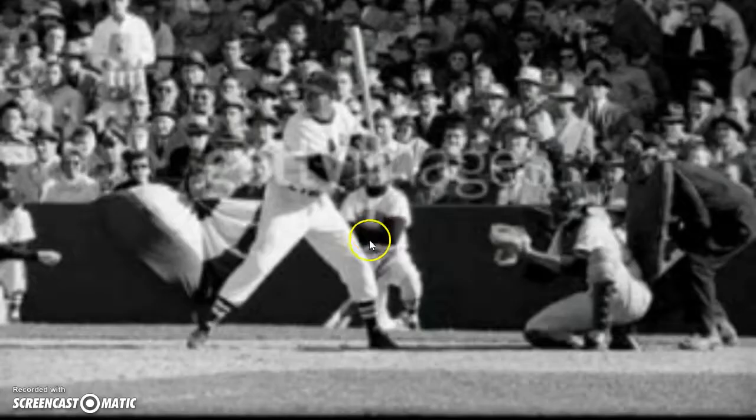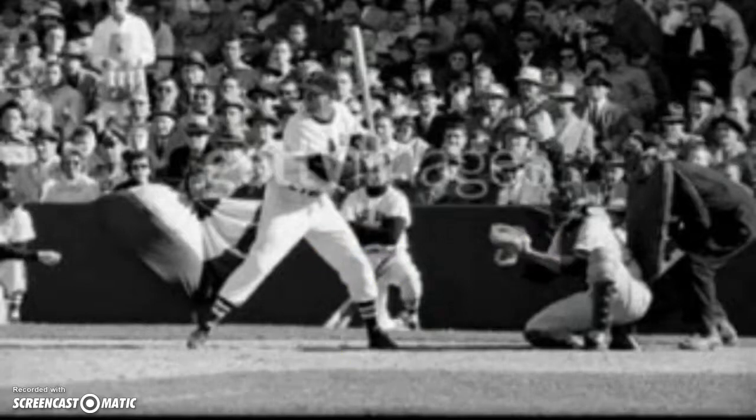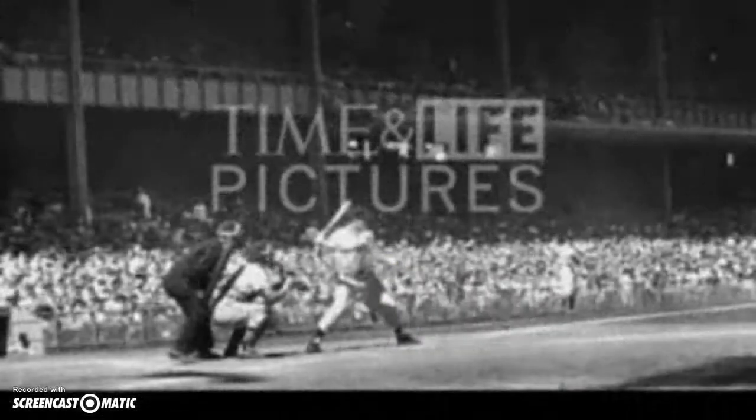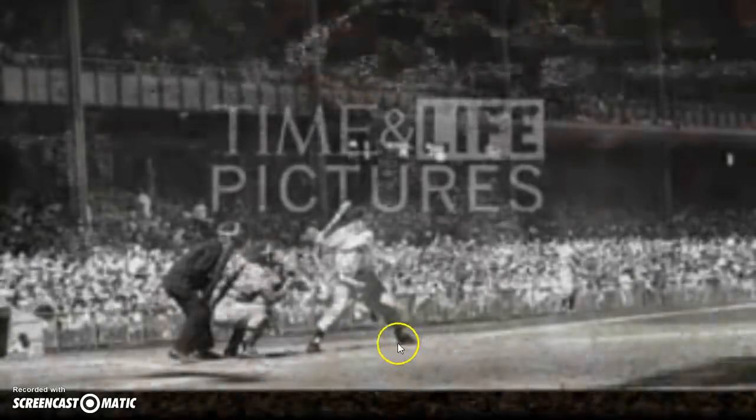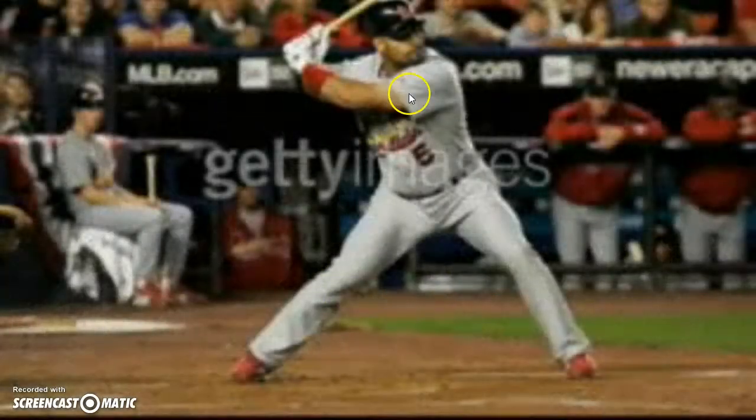That's gonna lead you to bring the elbow in and hit through. Look at Ted Williams — 50/50, toes touching, heels about to go down, gonna drag through the baseball. Mickey Mantle — he's at launch immediately. Negative to go positive, step to the toe, drop the heel, hip rotation.